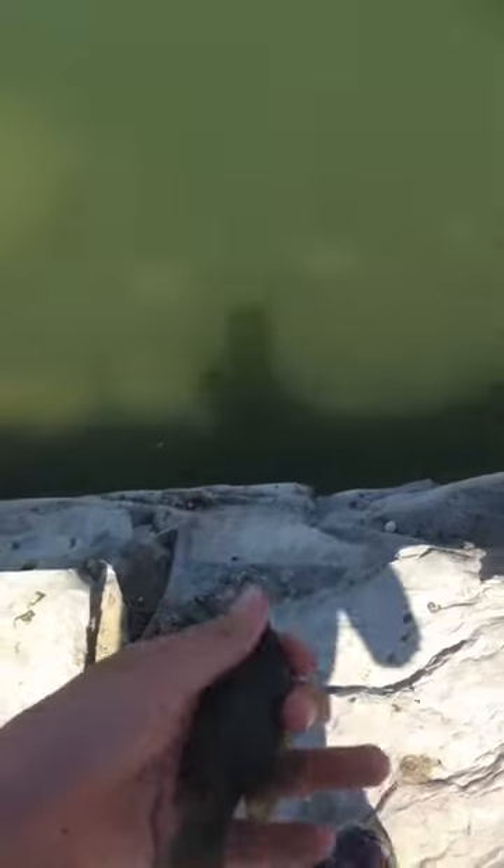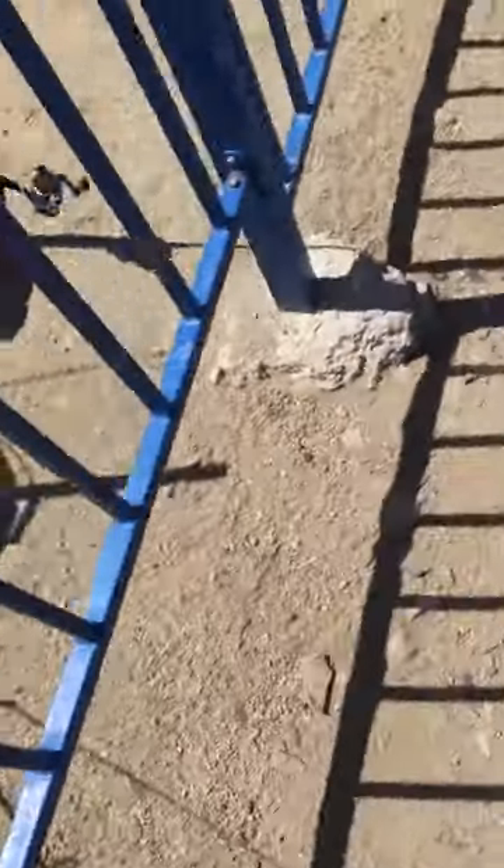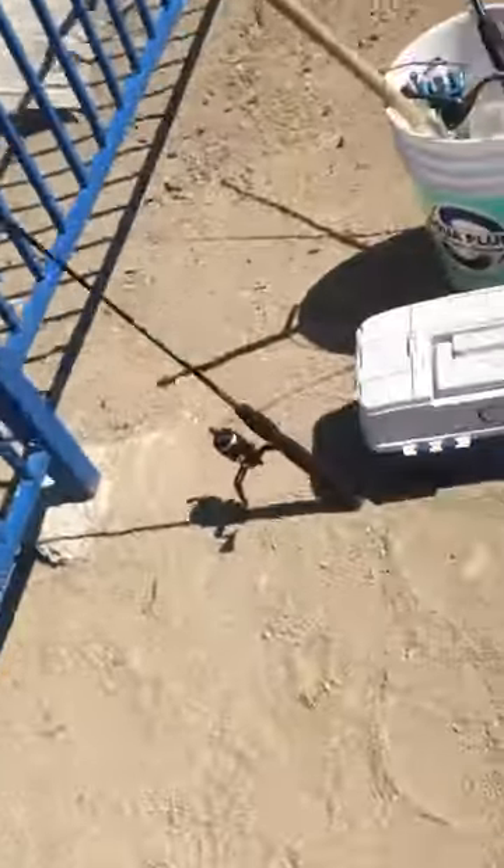Okay, there he goes. Well, I'll tune back in if I get a smallmouth. I'll show you guys what I'm using — a black and yellow jig head on a red and bright green tube, a little tiny one.